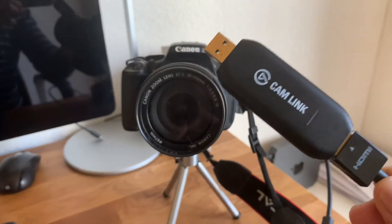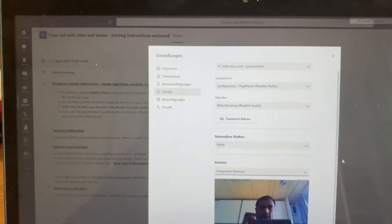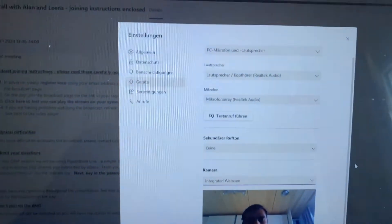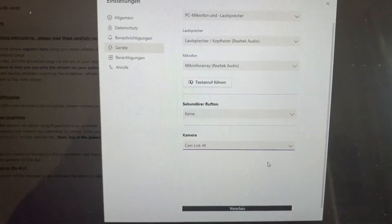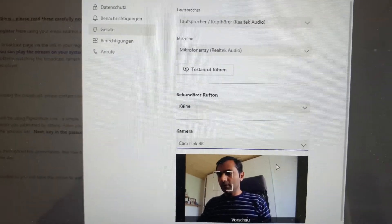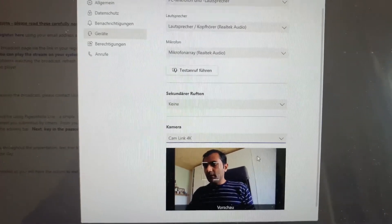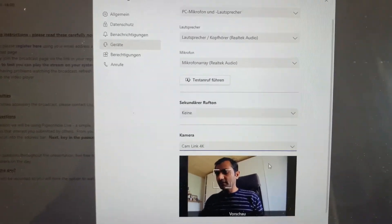I have connected Cam Link to this camera. As you can see, I have the internal camera of my notebook turned on, and I'm using Microsoft Teams. Once I plug Cam Link in, I can select the DSLR as a camera without having to install any other software. The picture quality you get is directly from the camera you're using.